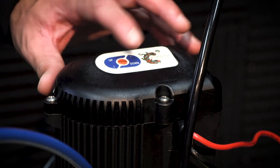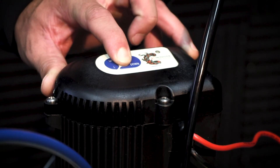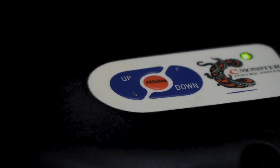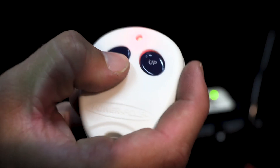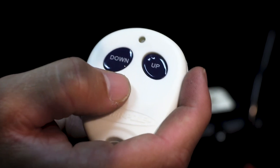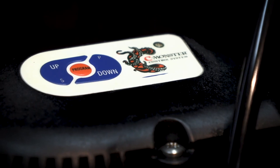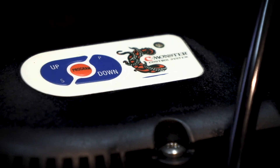To begin pairing, locate the HPU you want to pair to and press and hold the orange program button for three seconds. The LED will turn solid green and the HPU will beep. Next, press either the up or down button on the controller you are pairing for one second. When paired, the HPU will beep and the LED will turn off and then begin to flash steadily.